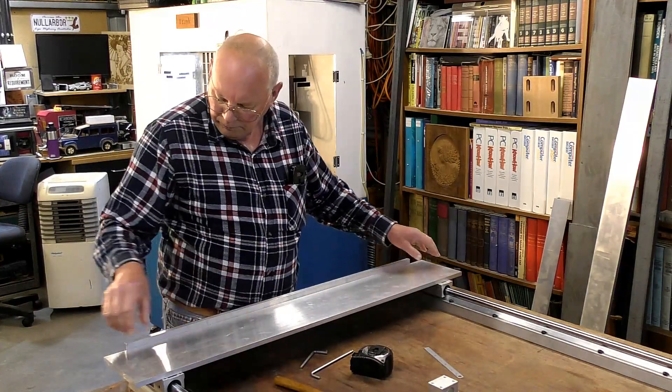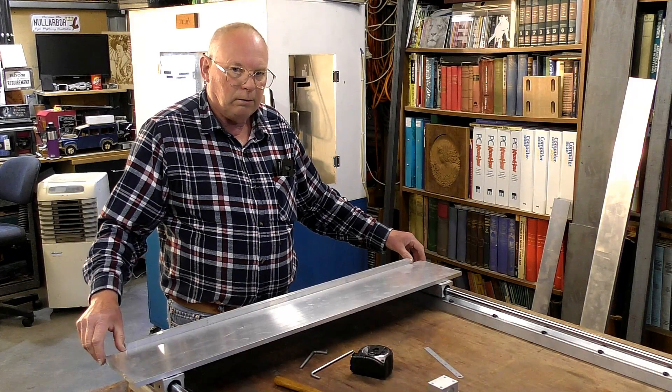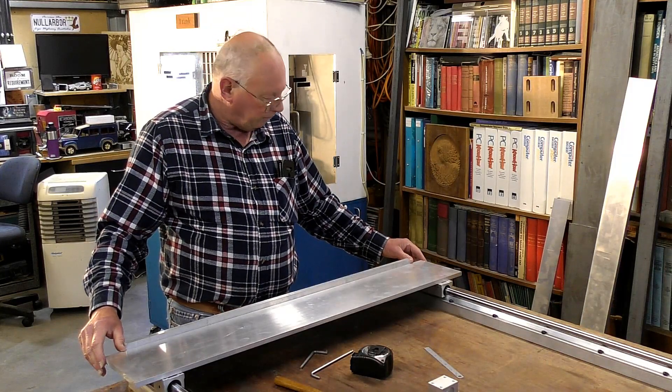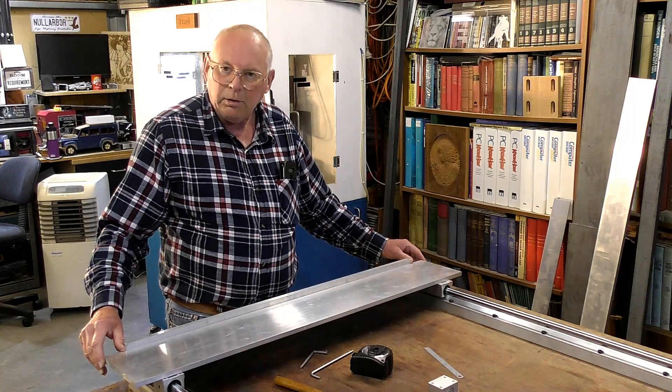I actually need to go up this way about half a millimeter — that's it, perfect. What I've done is go up the other way two inches thereabouts either end, with an overlap, which I think is going to be quite sufficient.